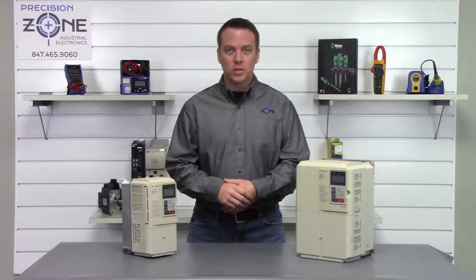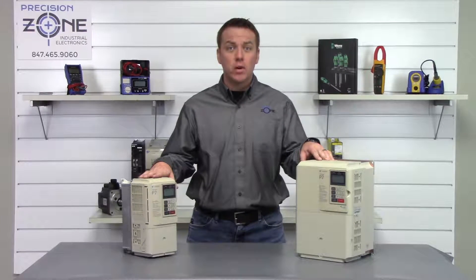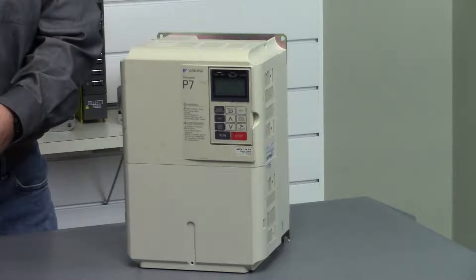Hi, this is Rob with Precision Zone and we're going to be talking about some of the inverter alarms that can occur on the Yaskawa CIMR P7 series.